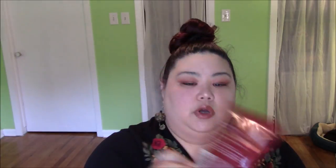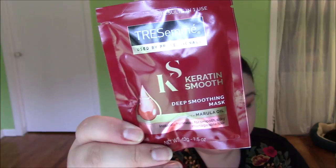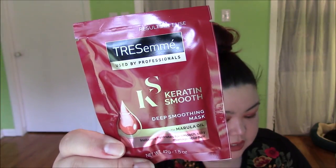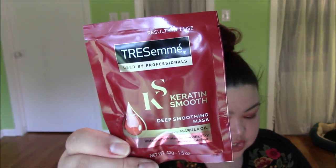Next thing — Keratin Smooth. This is going to be for hair. This is from Tresemmé — Keratin Smooth Deep Smoothing Mask sachet. Keratin and marula oil form a powerful five-in-one system that fights frizz, detangles, enhances shine, adds softness, and tames flyaways for gorgeously smooth locks. It's a good amount in here — 1.5 ounces. Sometimes the sample sizes, you're like, you'd have to have a buzz cut. But this is a good amount, and it feels thick, which is how I want my hair masks to feel.